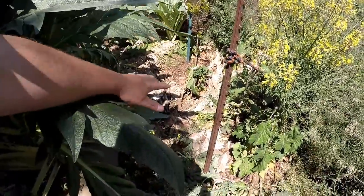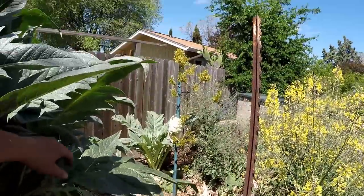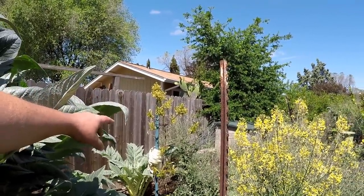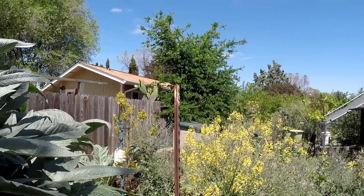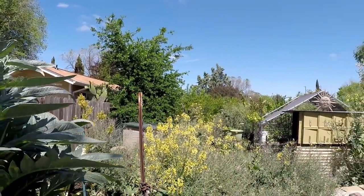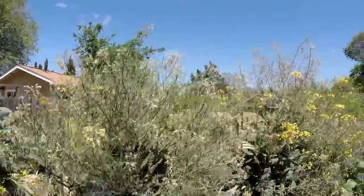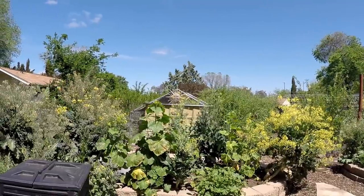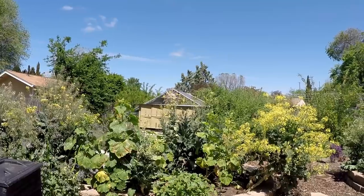Back over here you can see we've dropped a lot of these artichoke and cardoon leaves. And right back here we've got a Haas avocado tree. This tree was plugged in last year and it overwintered just fine. It's looking quite healthy so we're excited to perhaps get some avocados in the future. This is going to be the third attempt with the avocado. The other two attempts were with the Mexicola variety and those didn't fare too well over winter, even though they're supposed to be the most cold hardy. But the Haas looks very good.